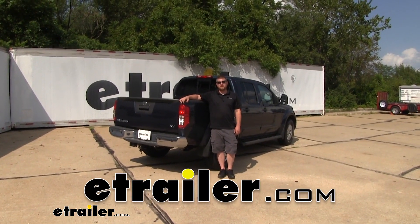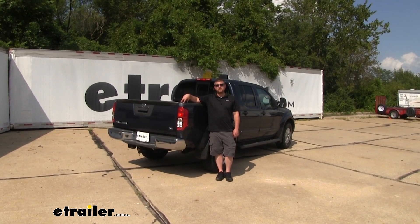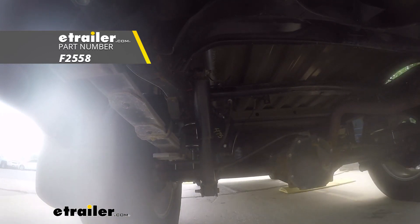How's it going? Ryan here at eTrailer.com. Today on our 2016 Nissan Frontier, we're going to be taking a look at and showing you how to install the Firestone RideRite air helper springs for the rear axle.